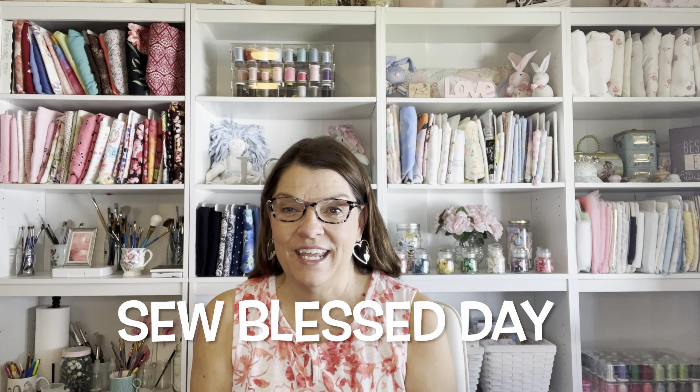If you want to see more of my Friday Sews videos, click right here. Thank you for joining me today. Have a sew blessed day! Bye for now.